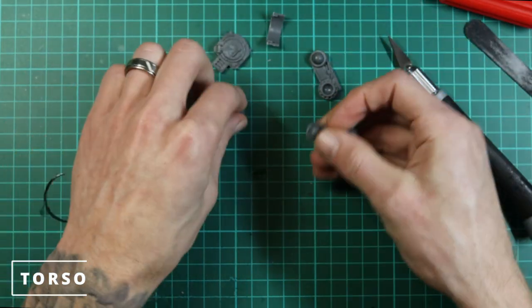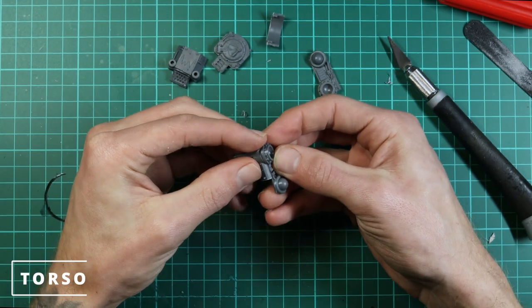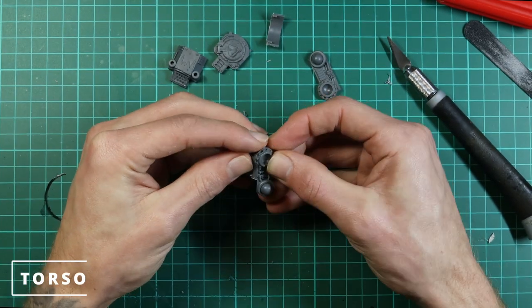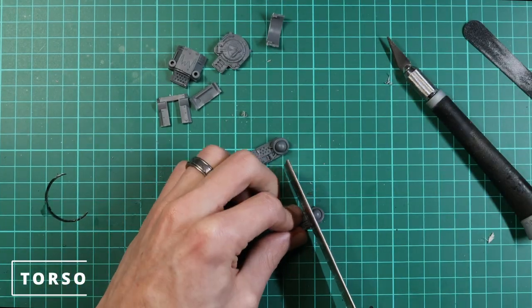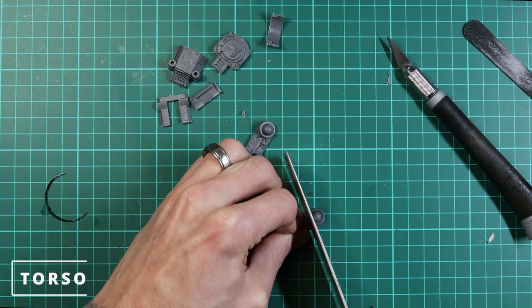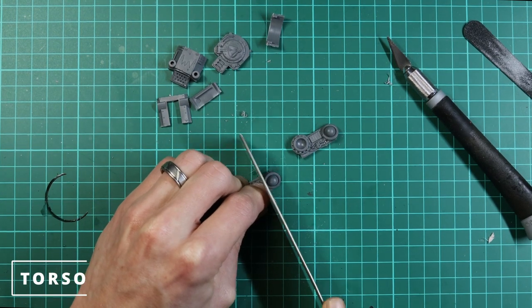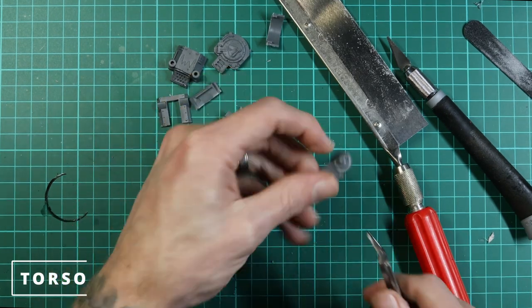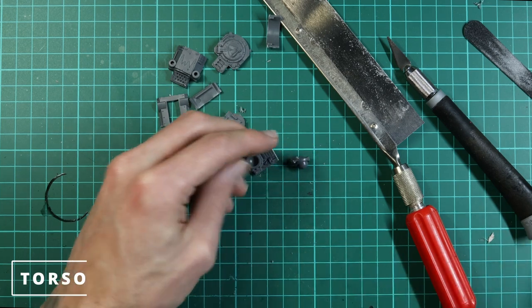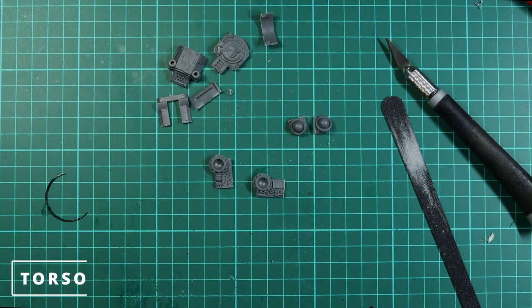Now that's done we can use it as a template to decide where we need to cut the side panels. Generally it's just above the hip joint — you can work that out by using the back panel to find exactly where to cut. Once you cut it, it just needs to line up with the back of the torso. There are little half-circular parts on the back that it should line up with, though it takes a little trial and error.